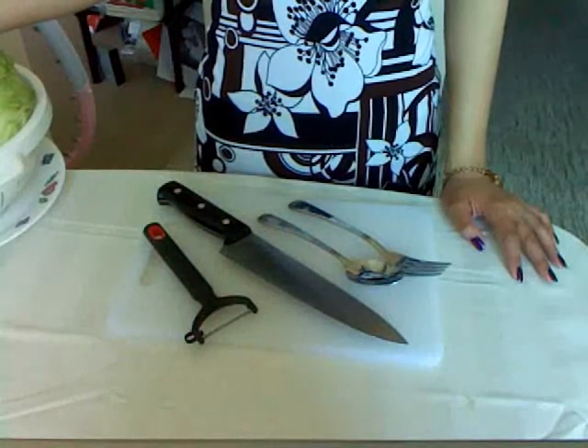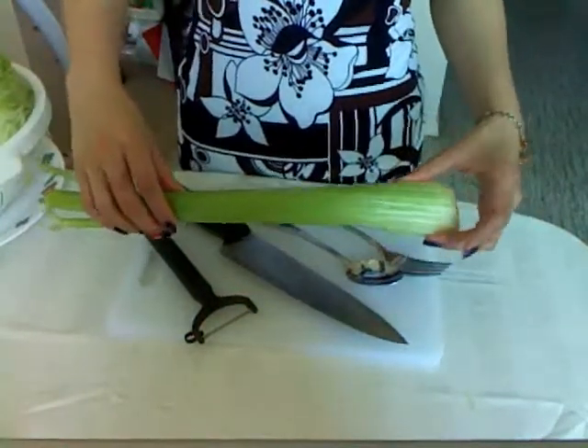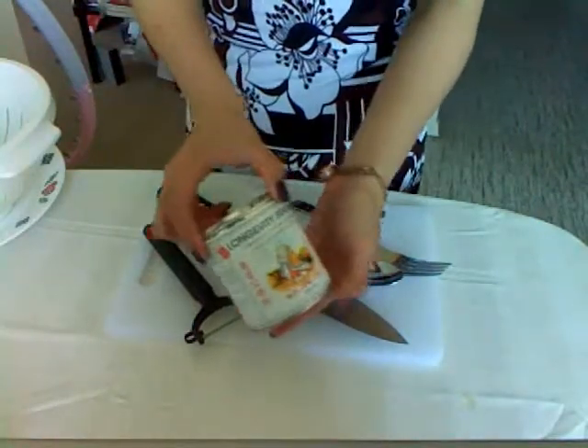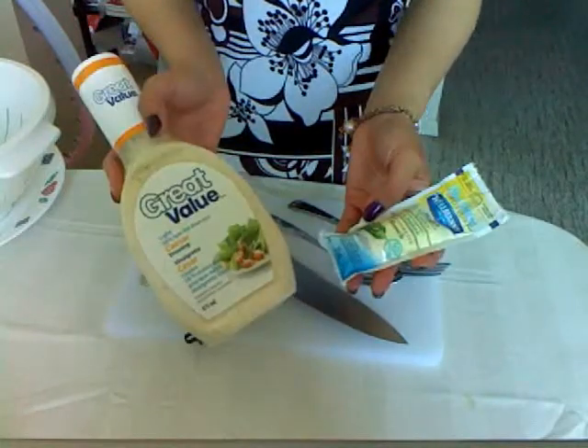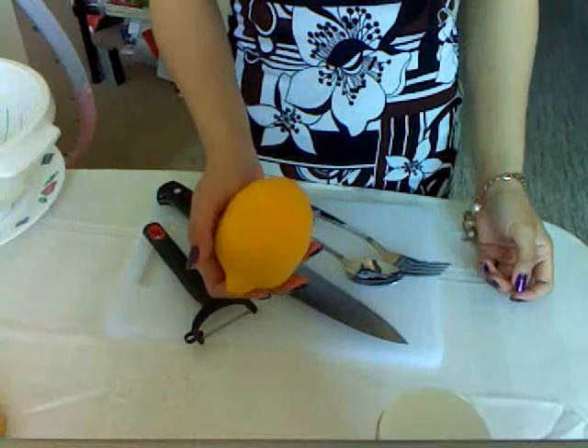The ingredients we'll be needing consist of 1 red apple, 1 celery stick, a little bit of lettuce, a quarter cup of chopped walnuts, 2 tablespoons of sweetened condensed milk, 2 tablespoons of any salad dressing of your choice, and a little bit of lemon juice — and that's optional.